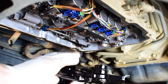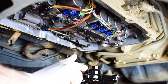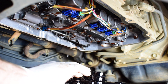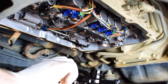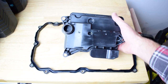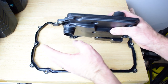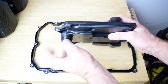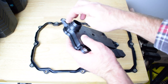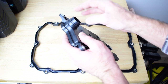Now I've removed the old transmission filter. One thing to be aware of is that there is an o-ring fitted to this filter that needs to be accounted for. Please do not leave this o-ring in the transmission — double check that when you've taken the old filter off, the o-ring is on the old filter. Here is the new transmission filter and you can see the little o-ring. We need to ensure our new filter's o-ring is fitted and that we put just a little bit of lubricant on it. I like to use a little bit of transmission fluid — it keeps it nice and simple.